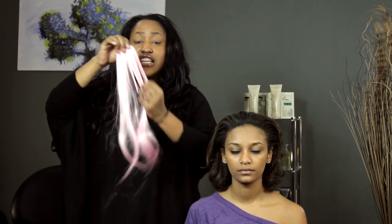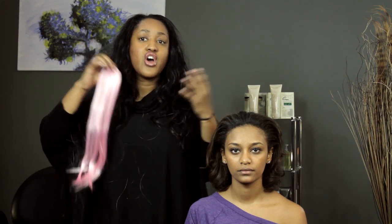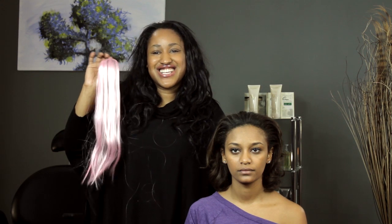This is a great thing to do if you have tracks and you want to make them a little bit thicker, or if you just want a more voluminous look in your hair. I'm T Cooper — thank you for watching!